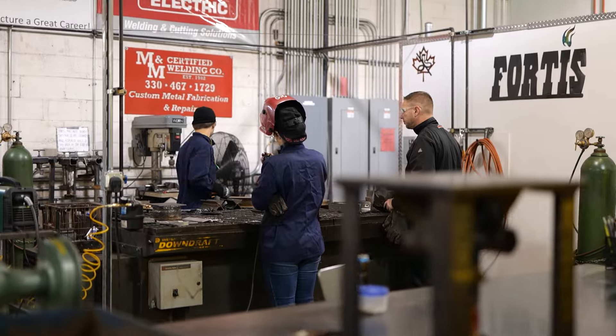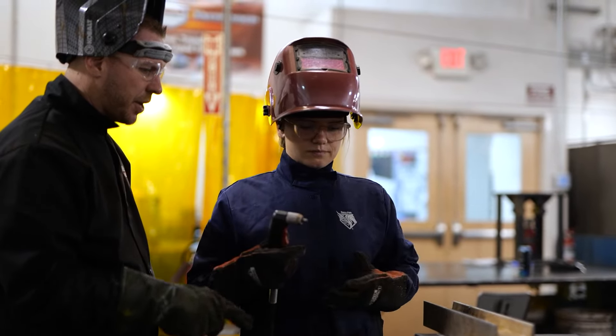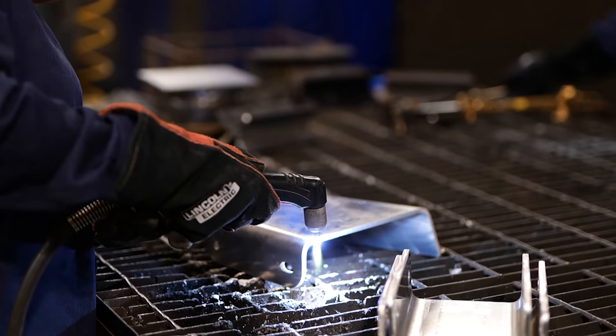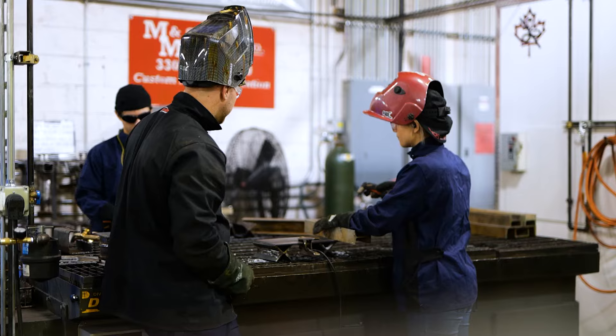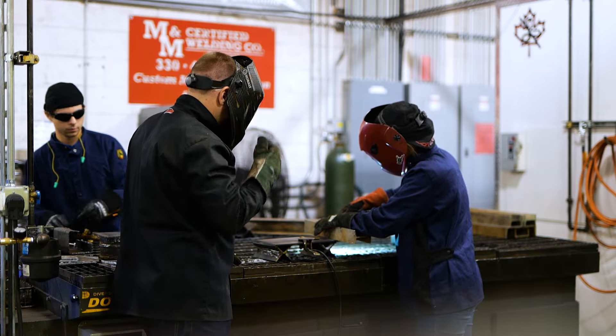Students get half the time in the classroom and the other half here in the lab. The lab is where they'll get hands-on experience — we take all the stuff that we learn in the books and start to put it into techniques. We can teach in the classroom all day long, but in here is where they're going to learn how to weld.